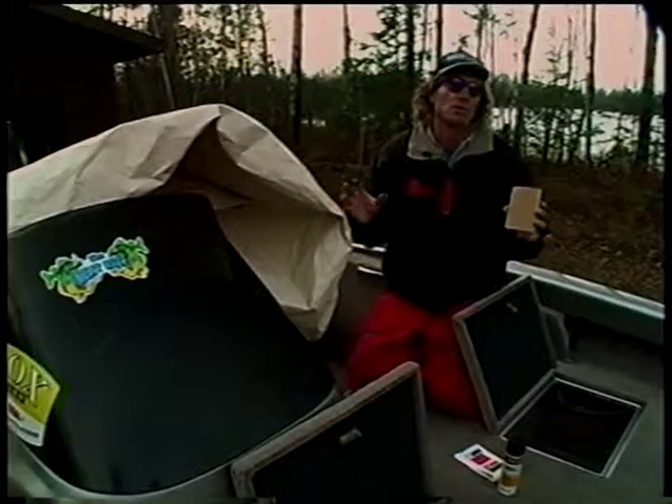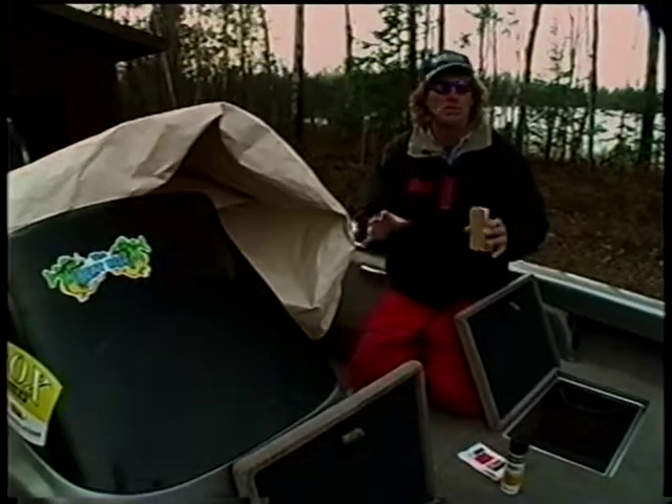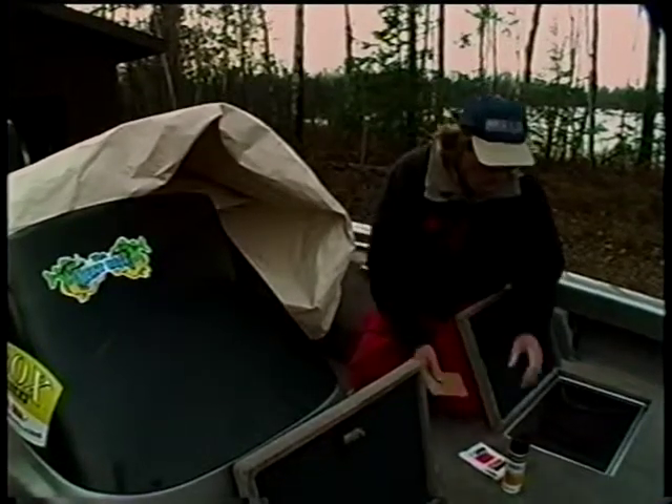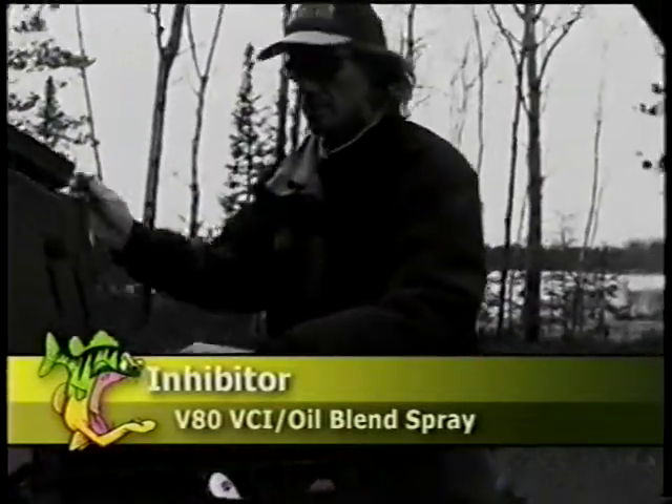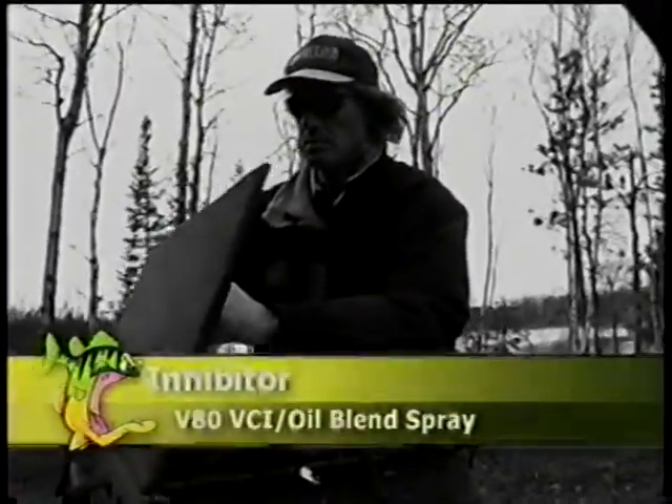What it does is it wicks out moisture and it has a protective barrier with this VCI technology that just prevents corrosion. Something I've used a lot for tools and reels is the inhibitor sprays.